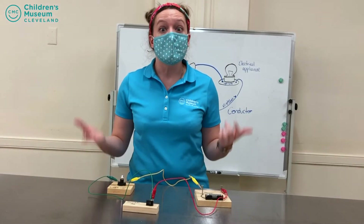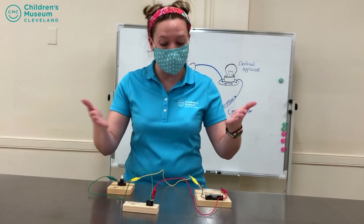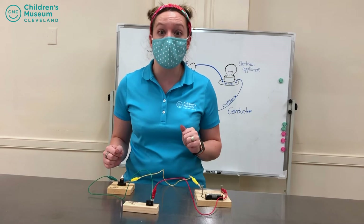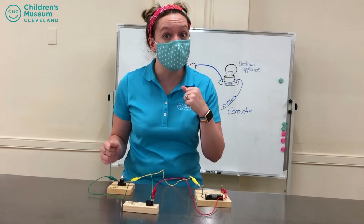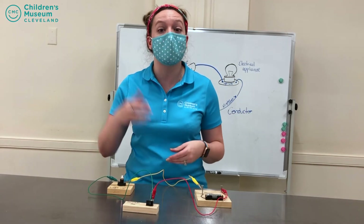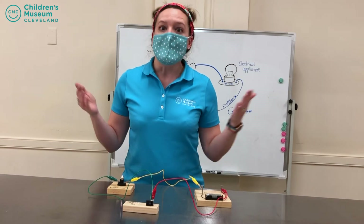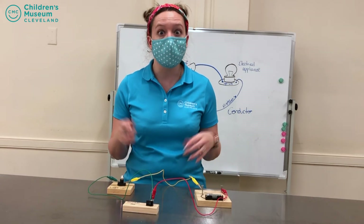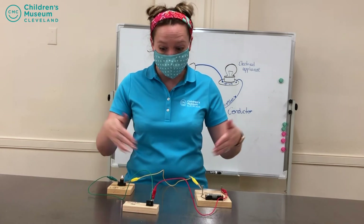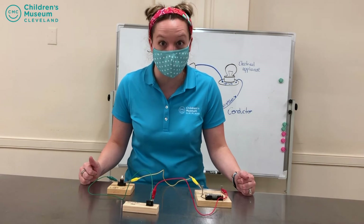As you can see, circuits and electricity is as simple as just a few steps of connecting everything together. So next time you turn on the lights or open the fridge or cook something in your oven, you know exactly how the electricity is getting from the power plant to your electrical appliances. And if you are lucky enough to come and visit us at the Children's Museum of Cleveland, you may even get a chance to build your very own circuit in our arts and parts exhibit.